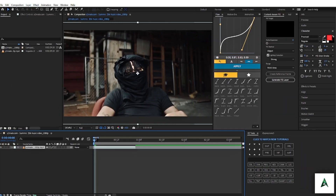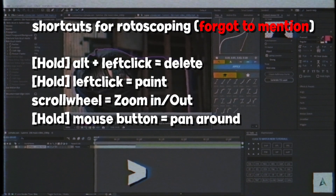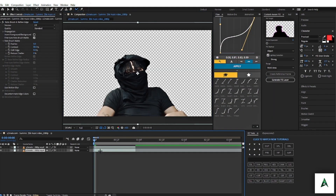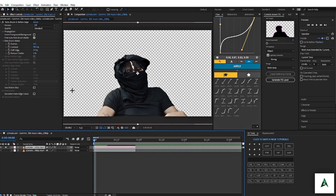Grab the pen tool and start rotoscoping a character. For this video I'll speed it up. When you're done, basically just copy everything I'm doing. You can change the color of the layers just to make it easier — just copy these settings I'm doing right now.